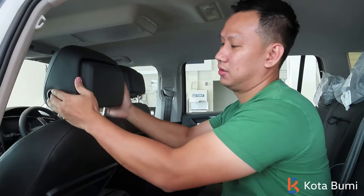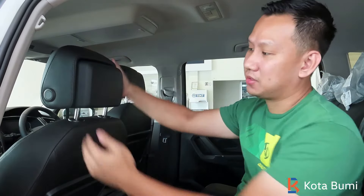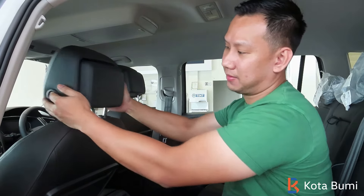This is a very commonly asked question because most of our customers want to remove the headrest or they want to lower it to the bottom. But this is not possible because using this button here, we can only move it front, back, up, and down. And that is the limit.